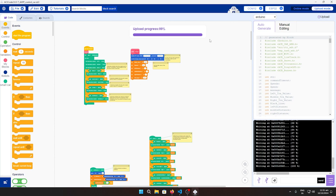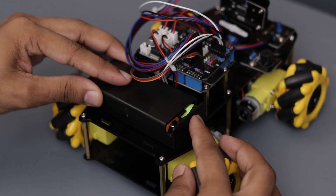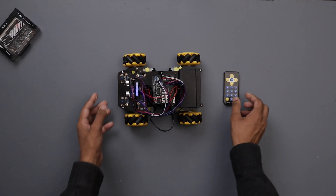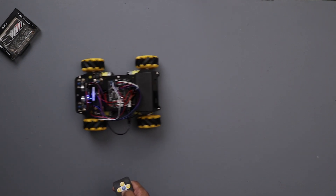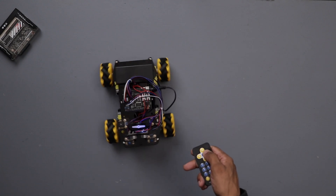I uploaded the IR control file, so now we can control the car using the IR remote. You will need two 18650 batteries to power it up. Let's turn it on and see it in action. This is the basic mode where you can move the car forward, backwards, and turn left or right — simple controls to get started.